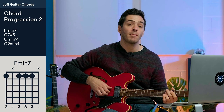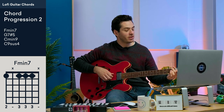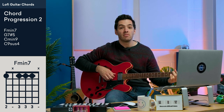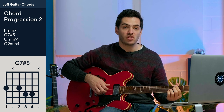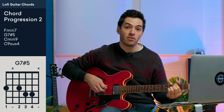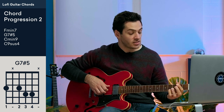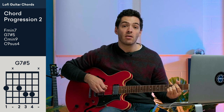This next chord progression has a lot of the same shapes as the first, just shifted around the neck — which means transposing them. So instead of A minor 7, I'm going to F minor 7: second finger on the first fret of the E string, third finger barring the first fret of strings D, G, and B. The next chord is G7 sharp 5 — same shape as B7 sharp 5, just moved down to the 3rd fret. First finger on the 3rd fret of the E string, second finger on the 3rd fret of the D string, and third and fourth fingers on fret 4 of strings G and B.